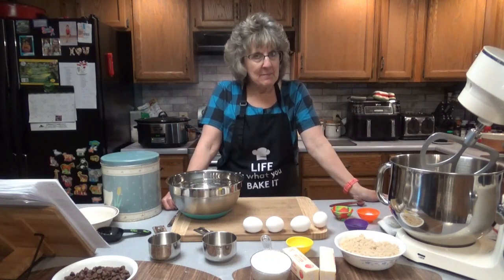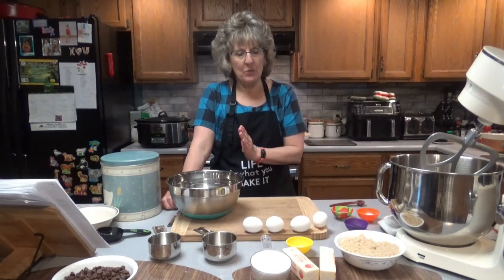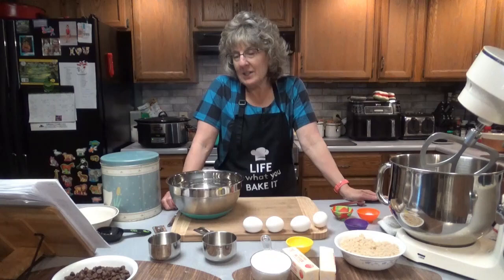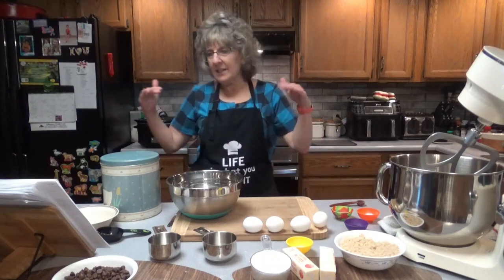Now, it claims that if you just use the yolks instead of the whites too, that they will be fluffier. We're going to see — I'm just going to try it. Kind of caught my attention.